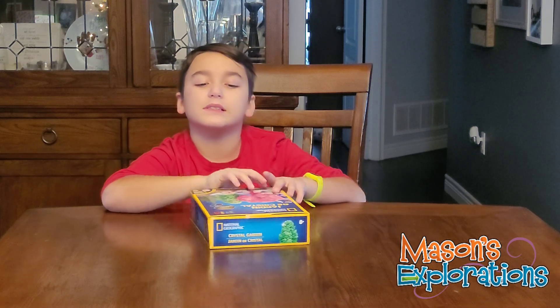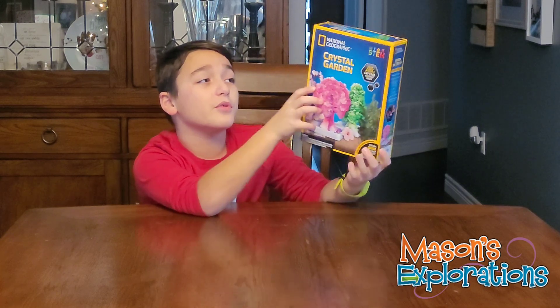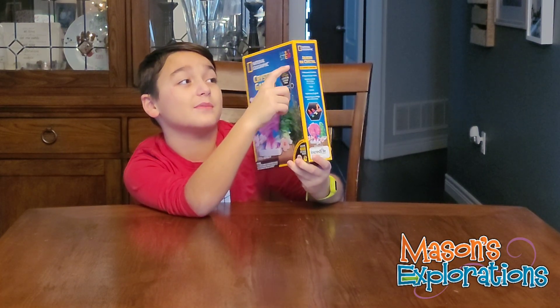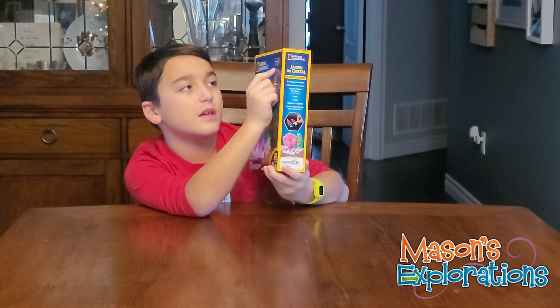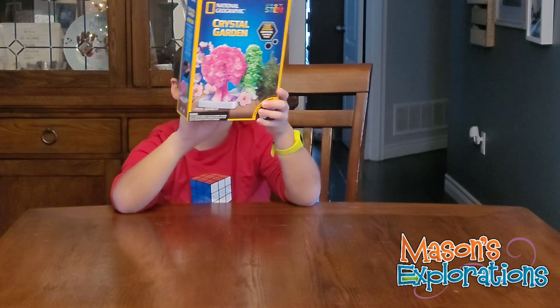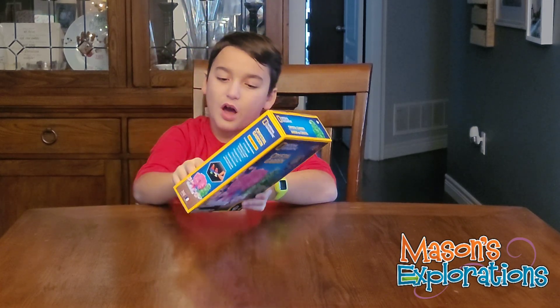Hey guys, we're back and today I'm doing a crystal garden. It's STEM science — science, technology, engineering, and math. So I'm going to be reviewing my brand new crystal garden I got.